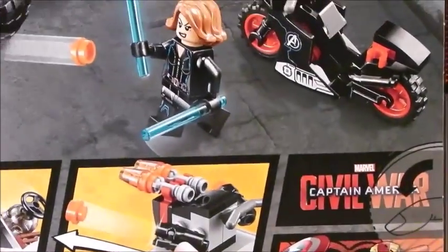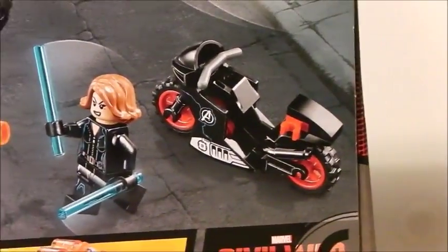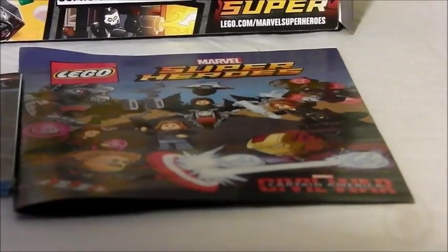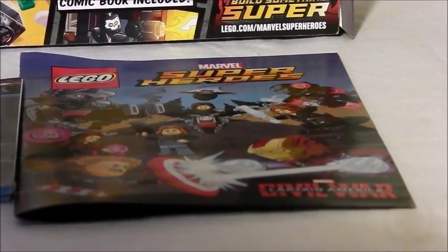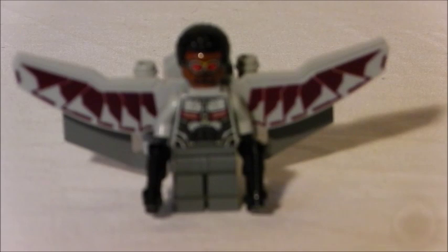Now let's go on to the contents. This came with two bags, an instruction manual, and one of those picture comics. I'm not going to flip through the comic. I'm going to look at the minifigures now.